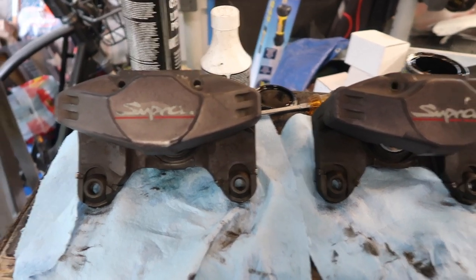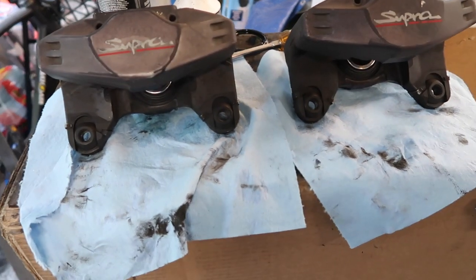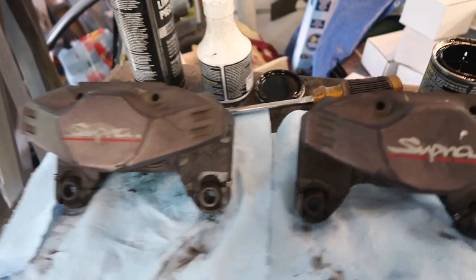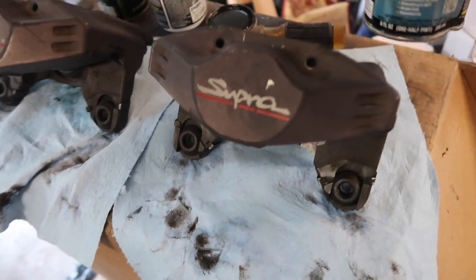We dried it and I used my air dryer as well to get into all the cracks and blow out any remaining water that was stuck in there. So now we can go ahead and paint it — we are using the POR-15.